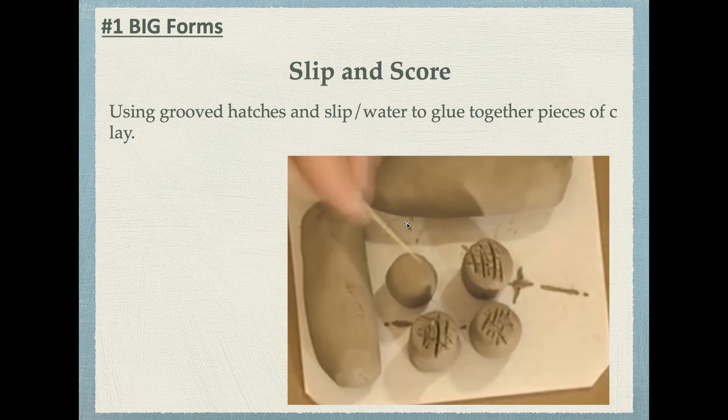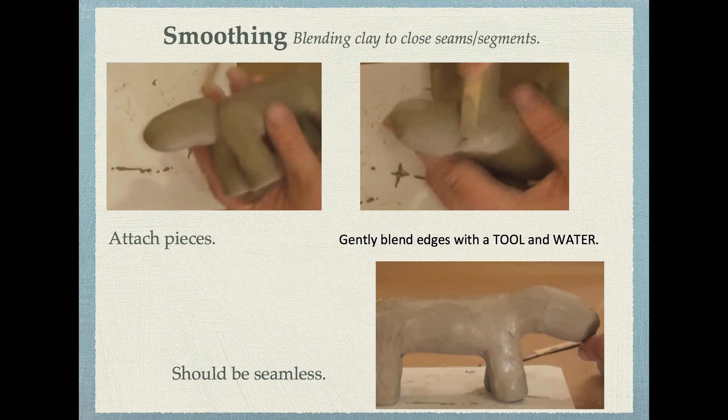Scoring is when you take a stabby bit — something pokey like a toothpick — and you create little hatch marks on all of the pieces that will be joined together. You create little scores, which are grooves or gashes in the elements. Apply some slip using a popsicle stick or your finger, then mash them together and they'll stick. Smoothing is when you blend those bits together. Use a tool dipped in water to smooth the seams. After you've attached the pieces, it should appear seamless.